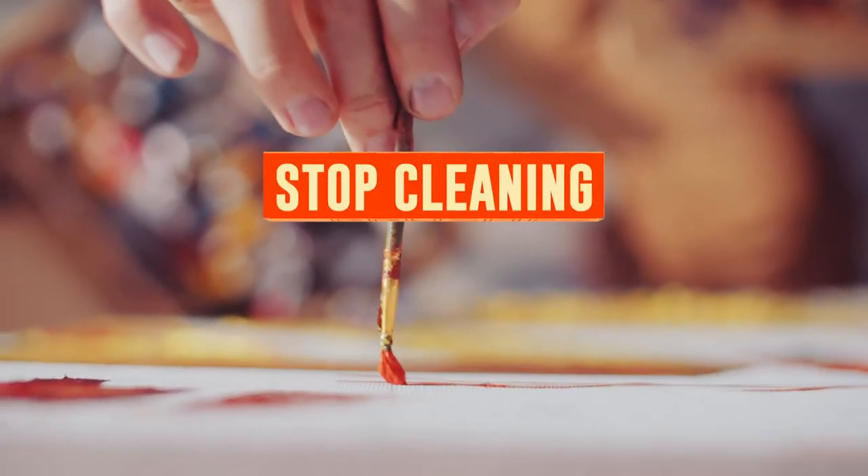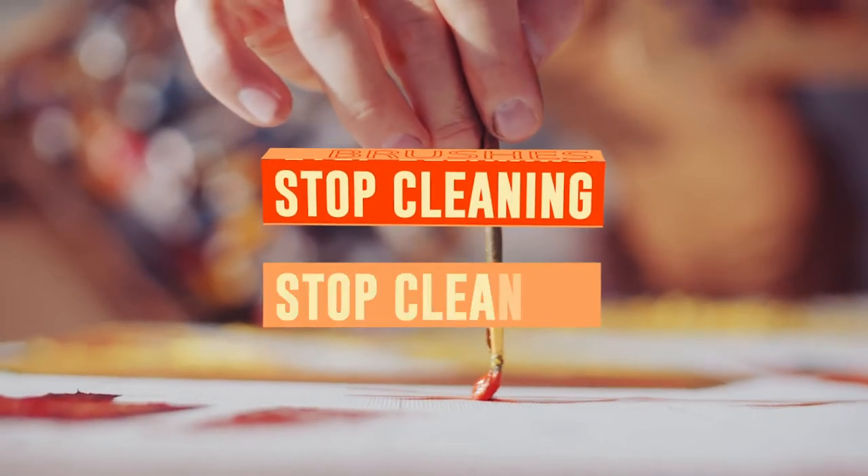Are you super tired of wasting time cleaning your brushes? Well, you don't have to. You're gonna learn about that right now. Hey friends, today we are talking about one way to optimize your painting time by not wasting time cleaning your paintbrushes.